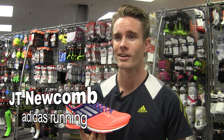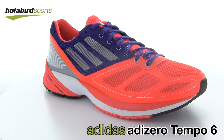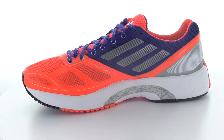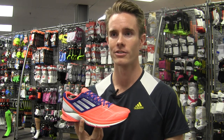Hi, I'm JT from Adidas Running here at Holabird Sports to introduce the Tempo 6. In the Tempo 6 we've updated a new classic incorporating new four-foot sprint web technology to secure your foot more comfortably than with traditional heavy overlays, so we've reduced both weight and irritation there.